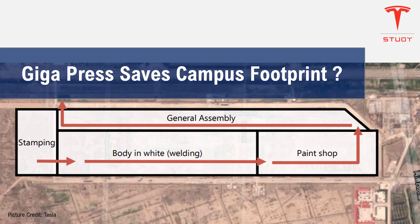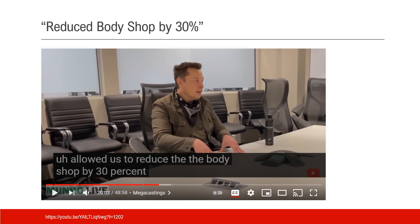There has been a lot of discussion about whether Gigapress can save campus footprint or not. It is a quite interesting question, and it's quite easy to figure out. Elon did say the Gigapress reduced the body shop by 30 percent. However, the Gigapress itself, or the die casting shop, takes some space. Which one is bigger? That is the question.